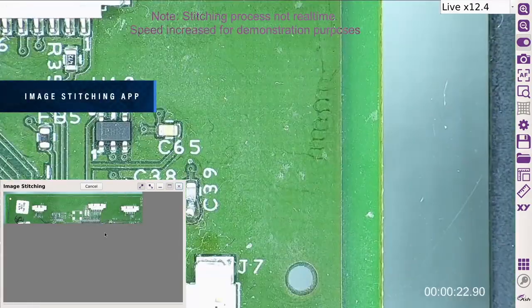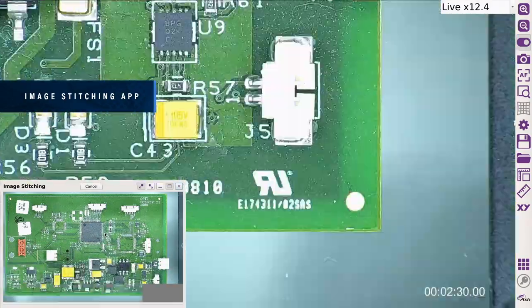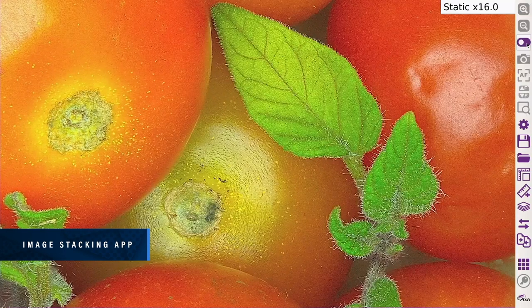Stitch multiple images together, increasing your field of view at high magnification. The Enhanced Image Stacking app improves image focal depth to create one high-quality, fully focused sharp image, allowing easy and fast inspection.